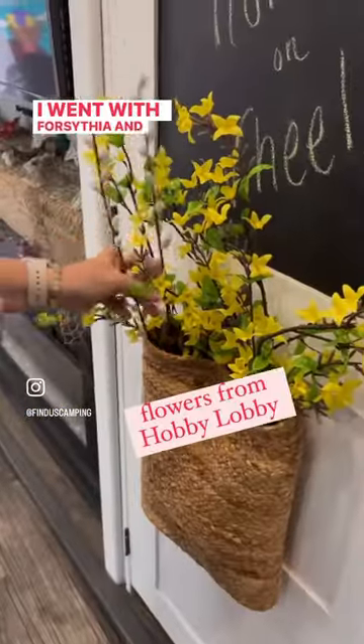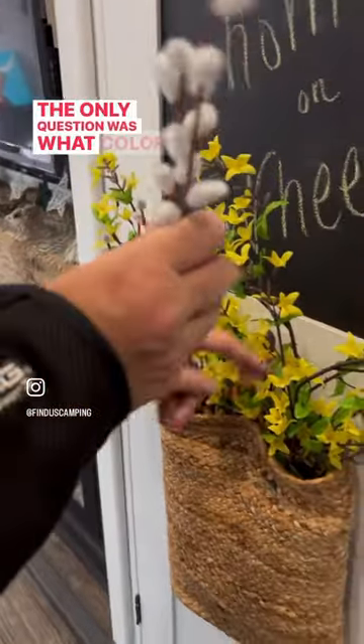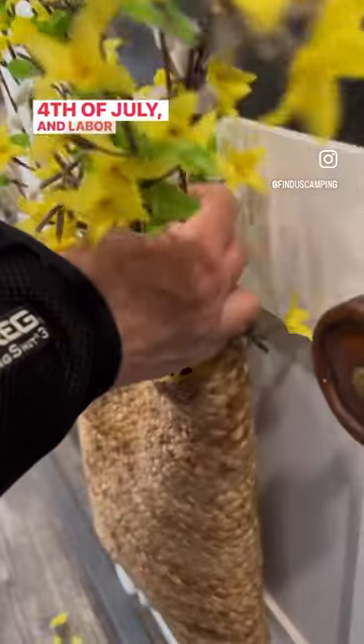I went with forsythia and pussy willows because I love them for springtime. The only question was what color bow to tie on them. I went with red because it will get me through Memorial Day, Fourth of July, and Labor Day.